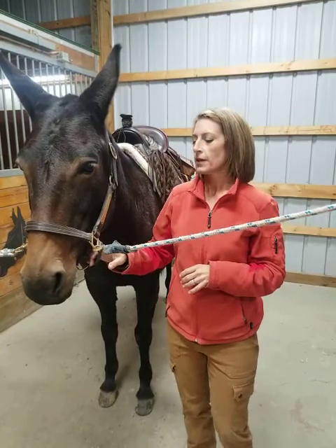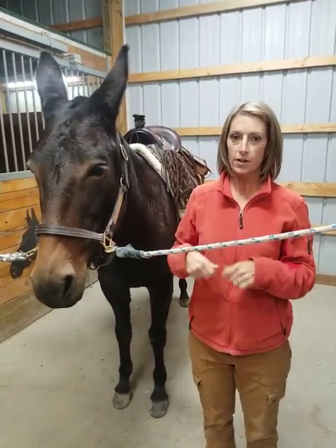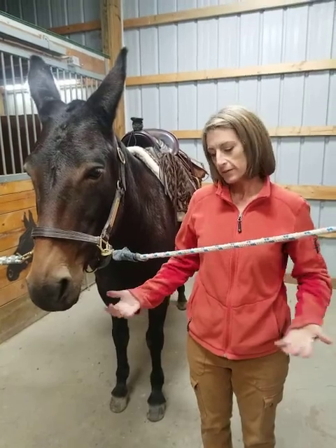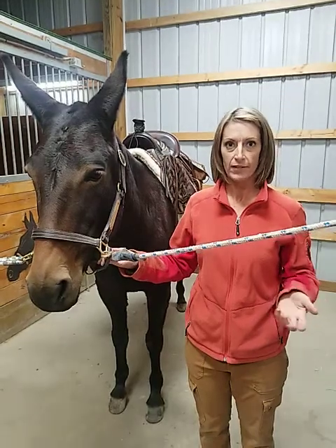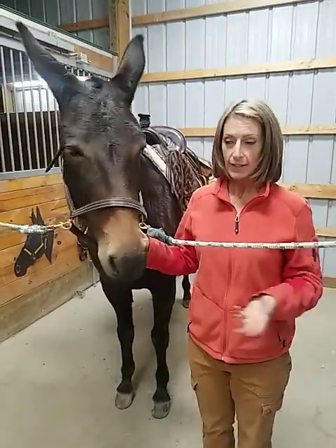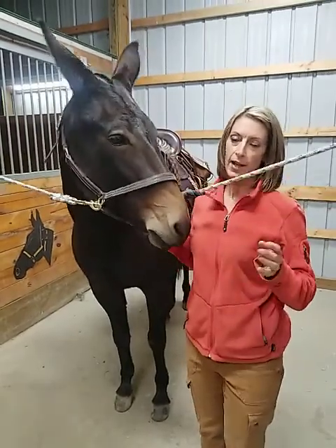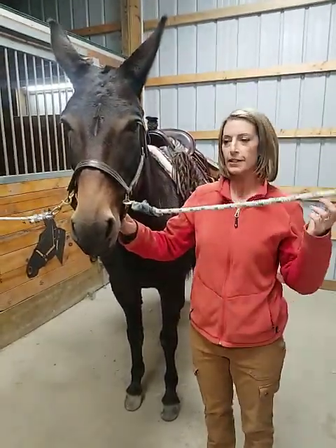I wanted something I can leave on the saddle so I don't have to constantly take things on and off. The big ones tend to hit your saddle racks, they're hard to put in the trailer, and hard for me to lift when anything is in them. I did make a bigger set, used it several times, and just wasn't happy with it — so I came up with this after a lot of searching and deciding.